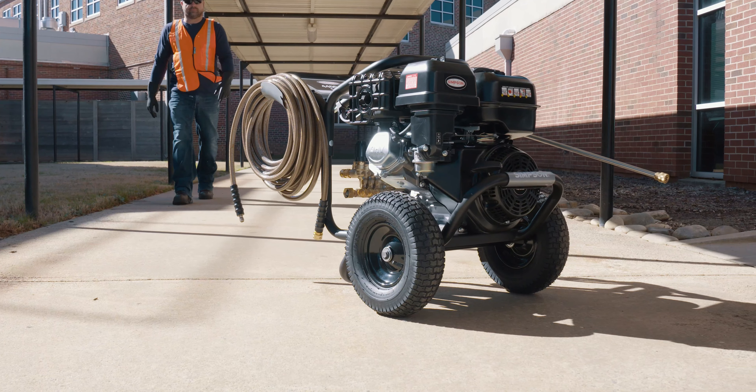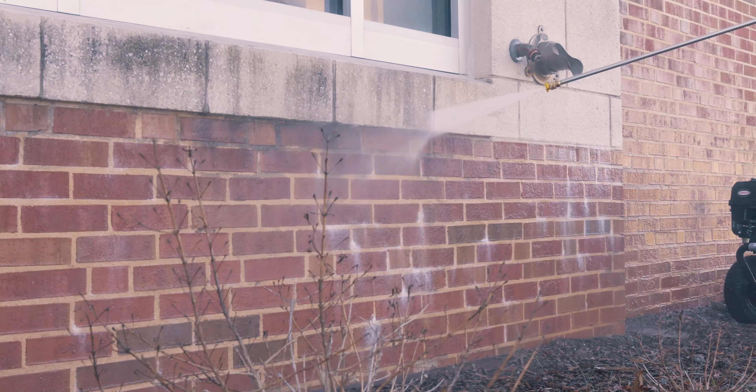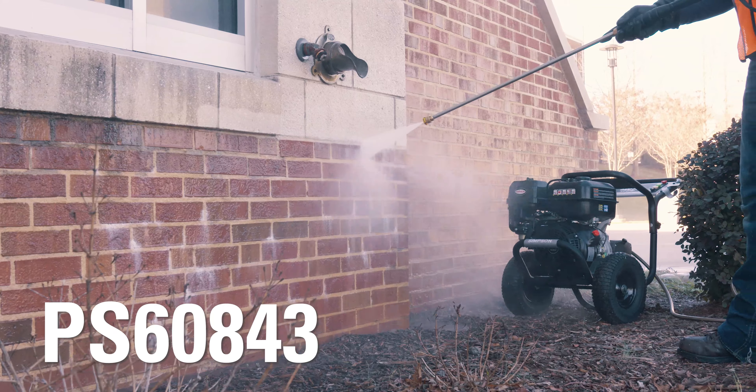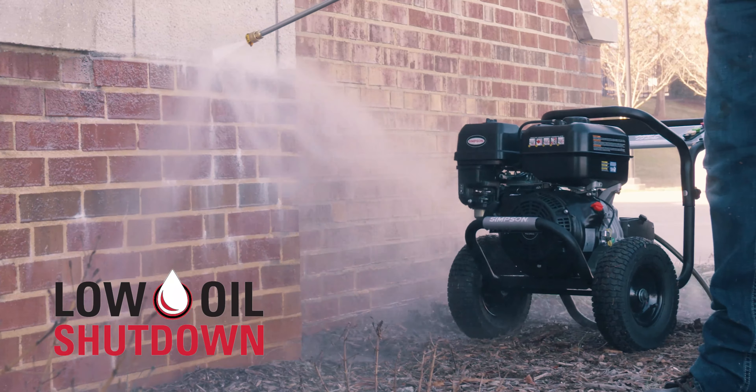Get the power and cleaning performance you need for your most demanding professional jobs. The Simpson PS60843 gas pressure washer is powered by a heavy-duty 420cc Simpson engine with low-oil shutdown feature.